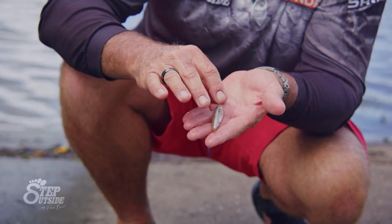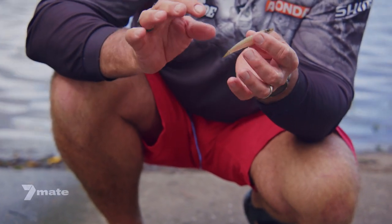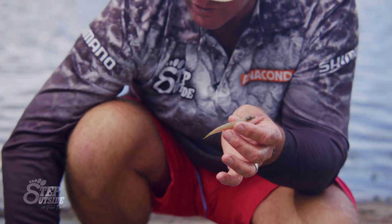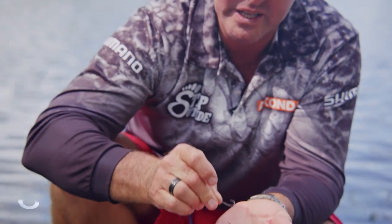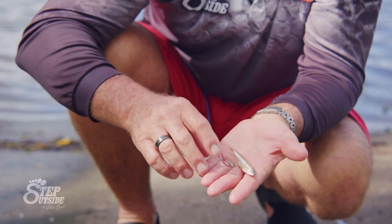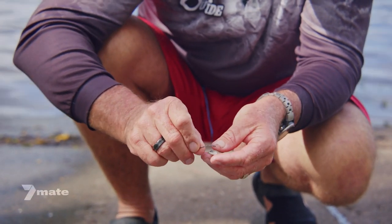That's the lateral line - that's where he feels all the movement through the water. For this particular fish, generally you would use a gang hook and small hooks at that, but what I'm going to use here is a standard bait keeper size four. It's a beautiful size hook - it's got the little bits of metal on the back shank that keep the bait grabbed to the shank of it.